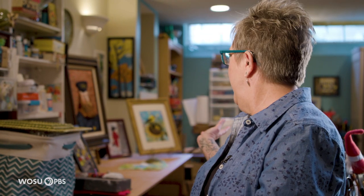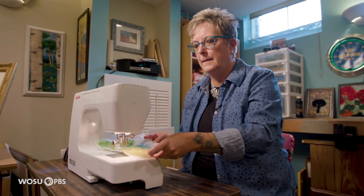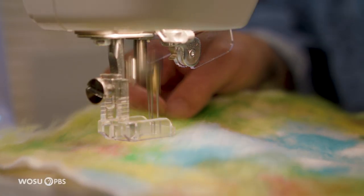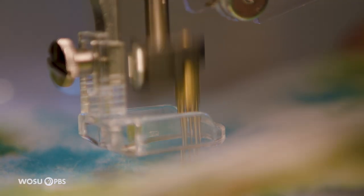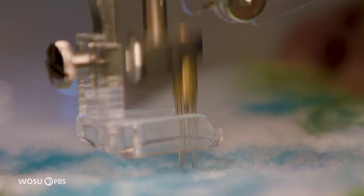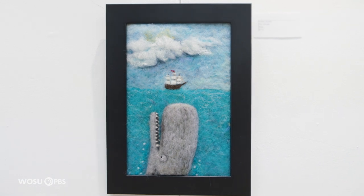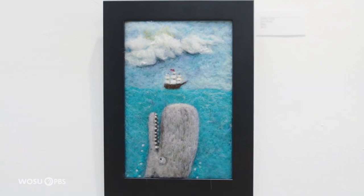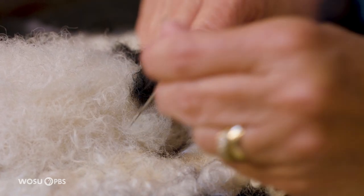Over here is a needle felting machine, and it looks very much like a sewing machine, though it's simpler to use. It's just the needles, and the point of it is that it does a lot of needle felting really fast. There are five needles, so I use it to put down color for a big background. The shaping is very easy because wool fiber is soft and will do whatever you want it to do — it'll go wherever the needle takes it.